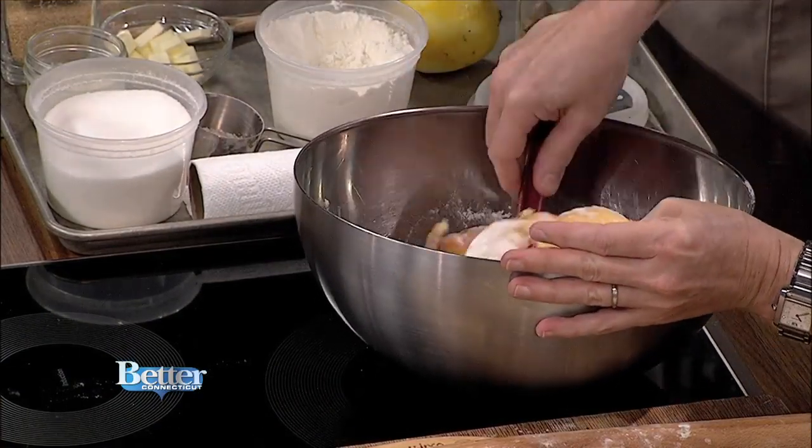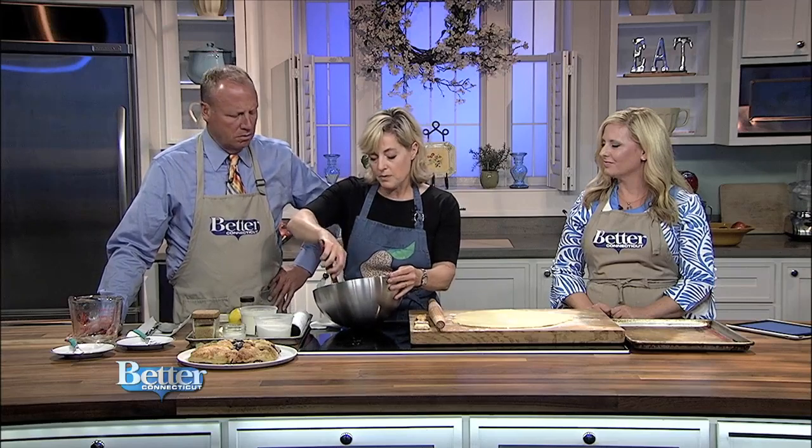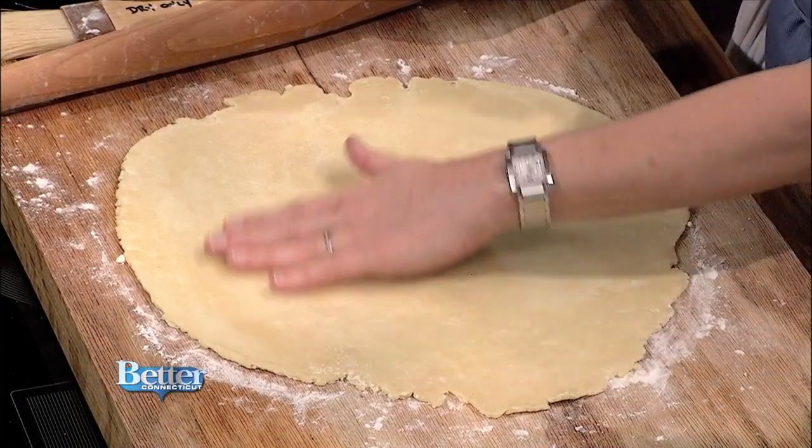You can get all this equipment at the store — the spatula, the bowl, the microplane. Microplanes are one of the best-selling items because they're so handy for everything: grating garlic, cheese, anything. So that's the filling — it'll sit there while I finish the crust. I've already rolled this out. You can use a pre-made pie crust, but I did make this one and I put a video on my Facebook page showing how to make your own pie crust in just four minutes.